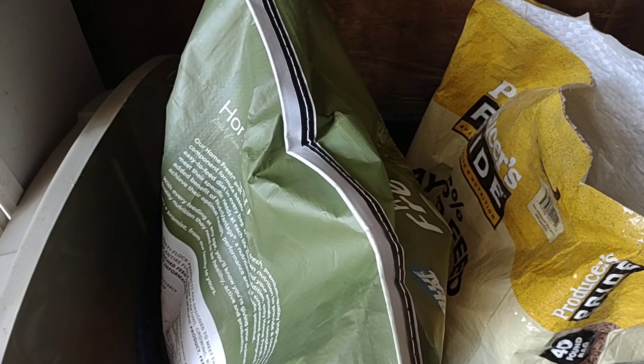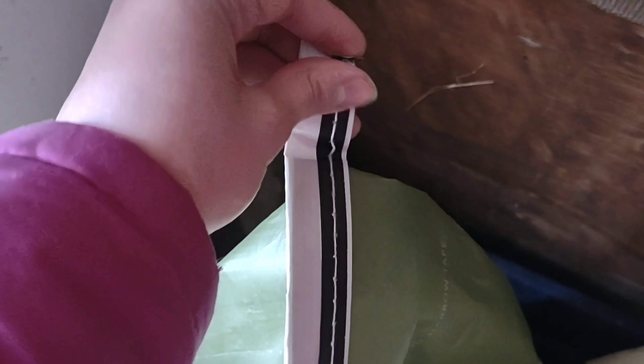It works with chickens, goats, birds — whatever animal you got — as long as it's a sewn tab like this. You're simply going to take this and unstitch a couple stitches here, then pull this thread all the way across the bag. And boom, that's how you properly open an animal sewn feed bag.